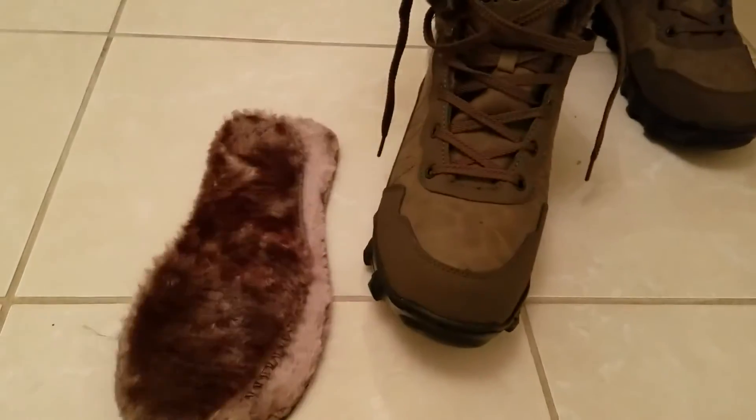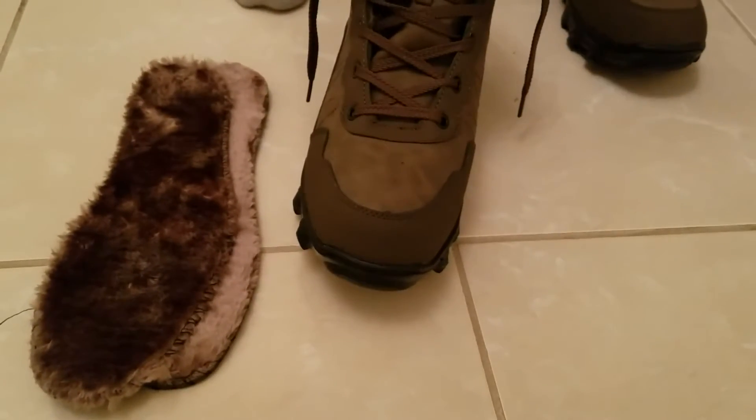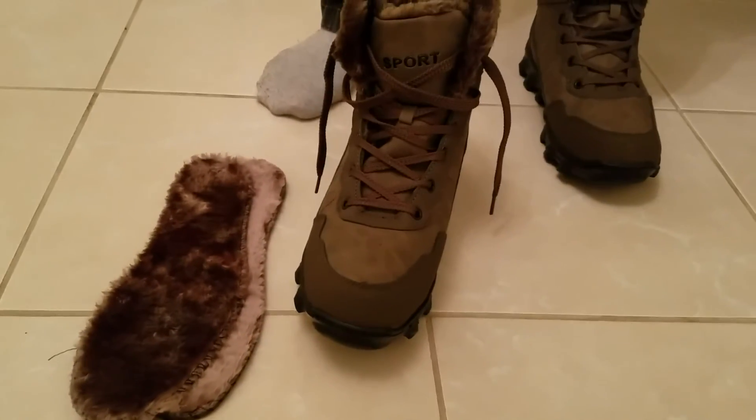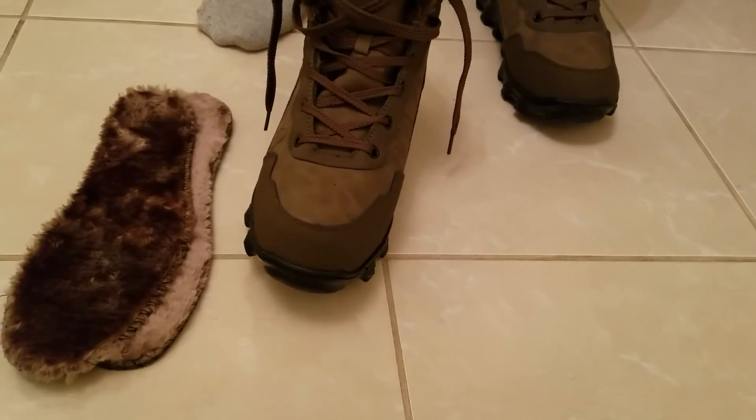They have also provided 2 extra soles. Sometimes after using them for a while the soles become wrinkled or there is an issue, and you can always replace them. I never had this problem a lot, but if you guys have, it's just an extra I thought I would mention.